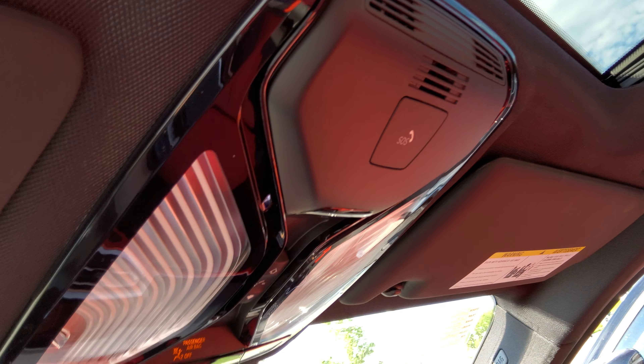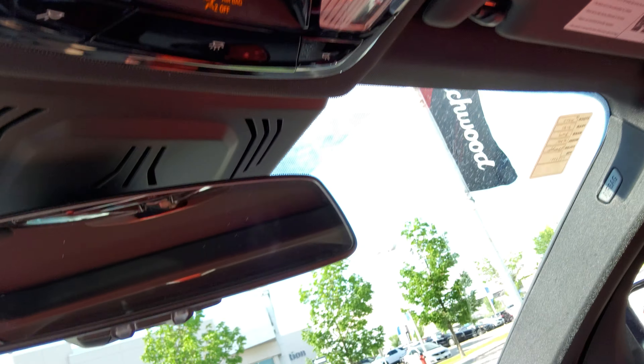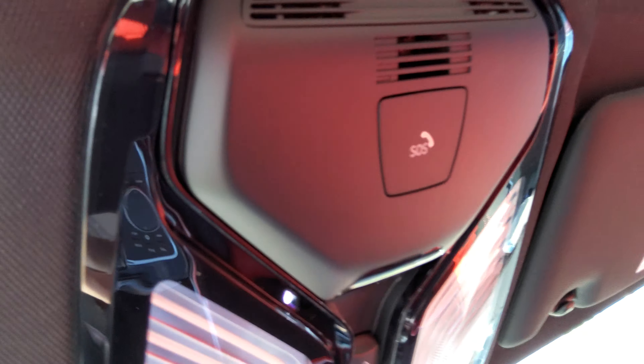You've also got SOS through BMW, as well as speakers and a microphone for your Bluetooth, as well as LED illumination.